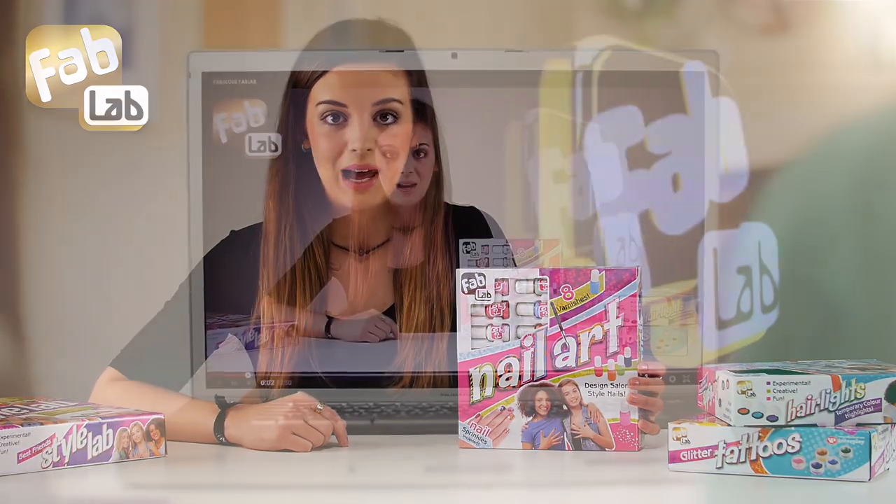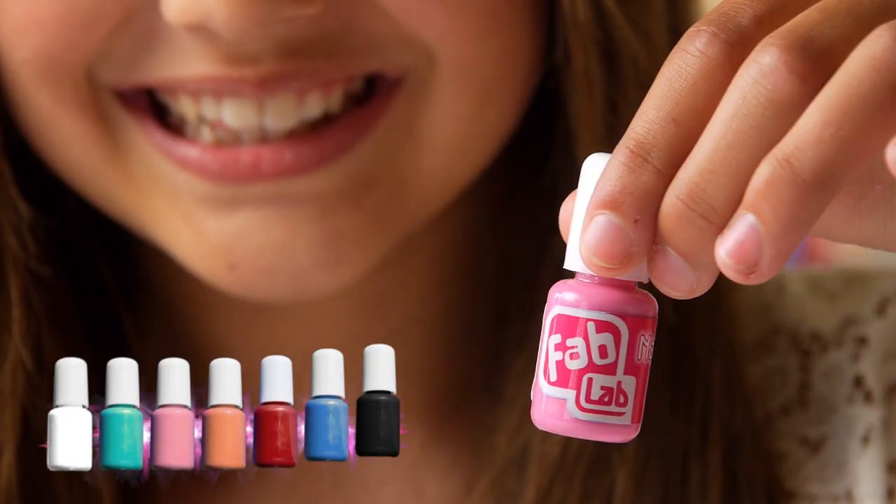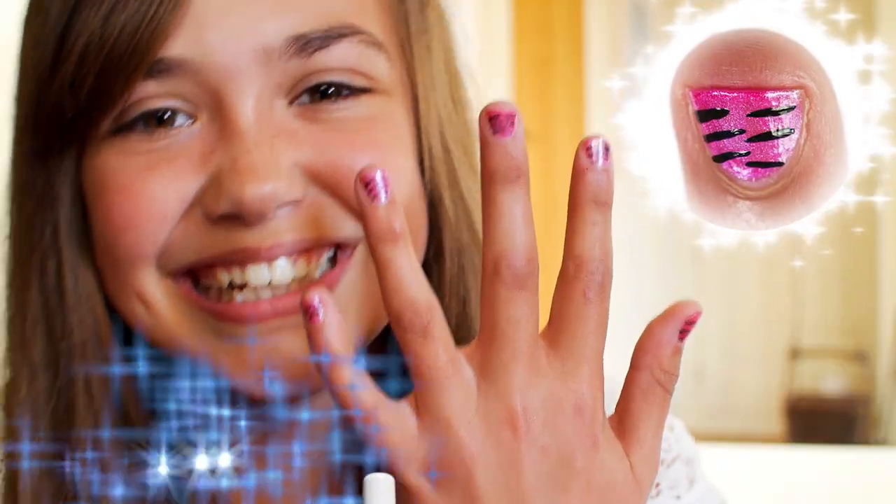Hi girls, today is Fab Lab day. Let's get creative with your nails. How's this for a Fab Lab colour? Add dots, hearts or stripes.